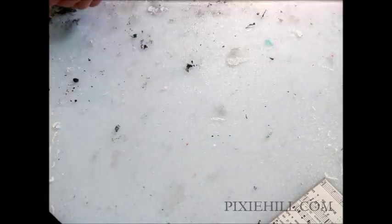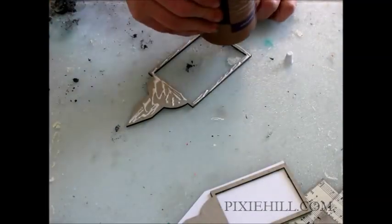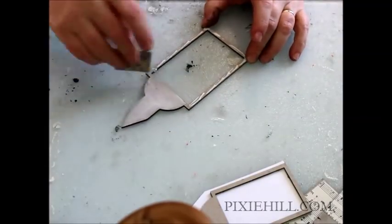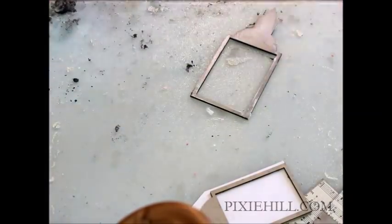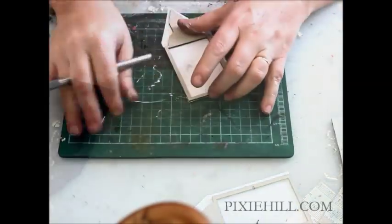The top framed elements are being covered with night-themed scrapbook paper. I'm cutting after gluing in place to give a perfect finished fit.